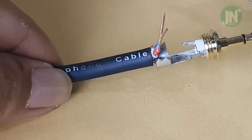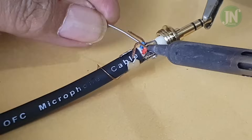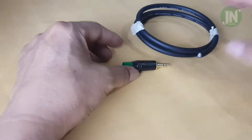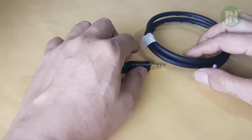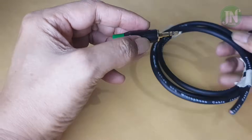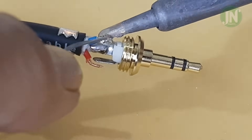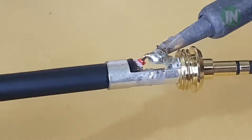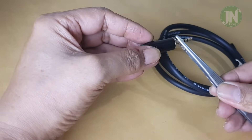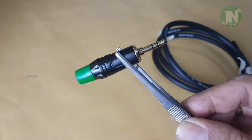Hello everyone, welcome to my YouTube channel. Today I am going to show you how to connect an audio cable to a 3.5 millimeter stereo jack. This jack, which has three pins or legs, has been popular for a long time and is widely used in everyday life. This cable can be used for audio, headphones, remote control, sensor, even trigger controller. Let's start with how to connect an audio cable to this 3.5 millimeter jack.